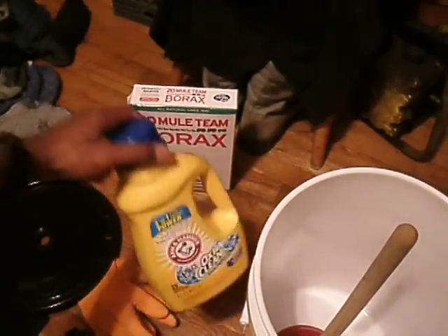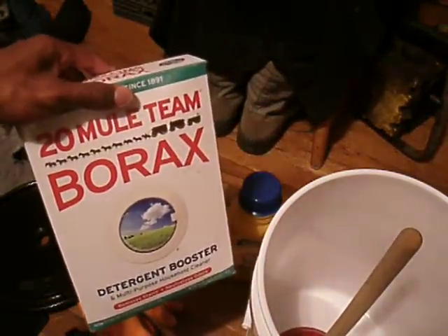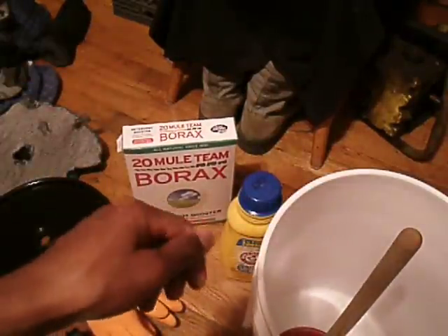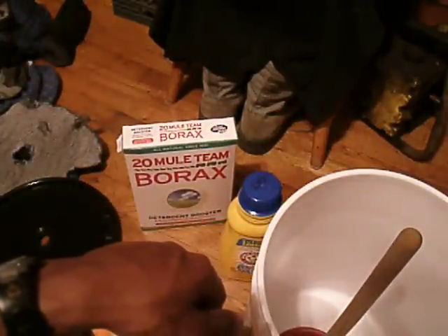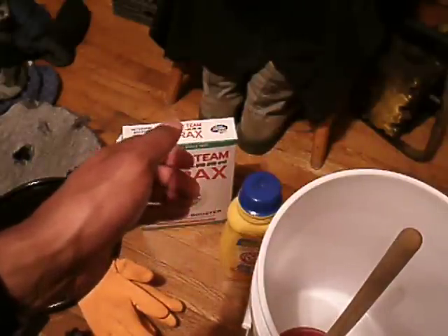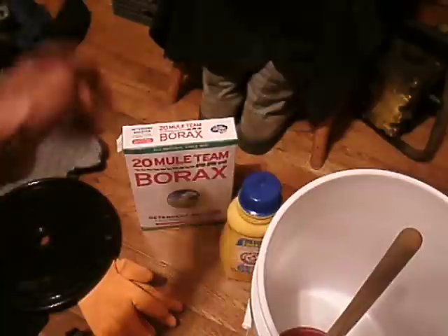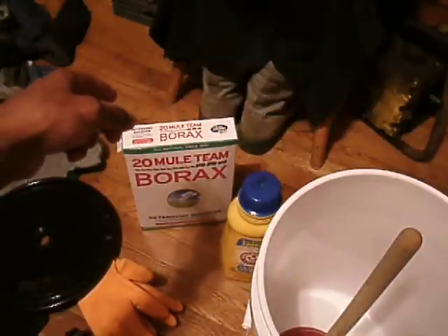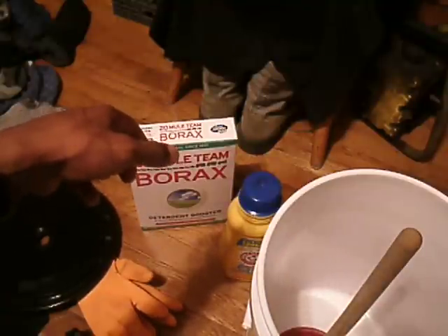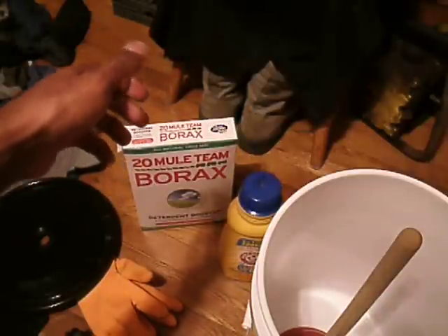That's the detergent I use right here — I use Arm & Hammer. And I tend to use 20 Mule Team Borax as a laundry booster. If you ever have a flea issue — which I've had in the past from outside work — fleas can catch on your clothes. Borax is good to use in your clothes, and also on carpets and bedding, because it works as a flea repellent.